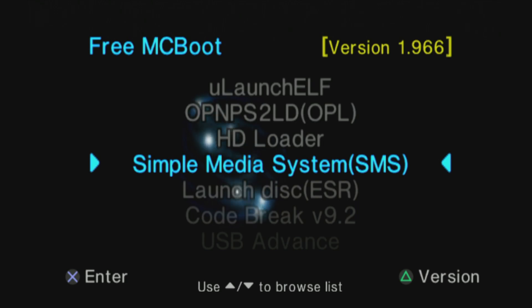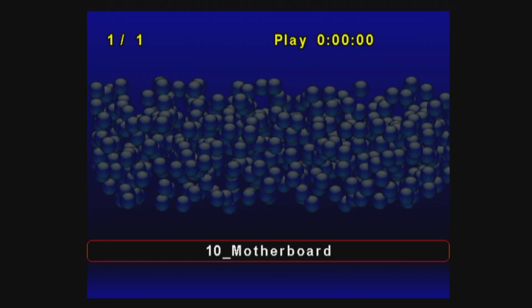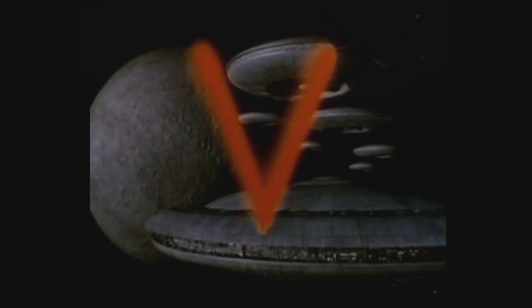Remember how I said at the beginning of the video that what gets made easy gets done? Simple Media System is a great way to play some of your favorite backed-up video and audio content. For example, I was able to play MP3 backups of Daft Punk's Random Access Memories album and a video file with an AVI extension from V the Mini Series from the 1980s.